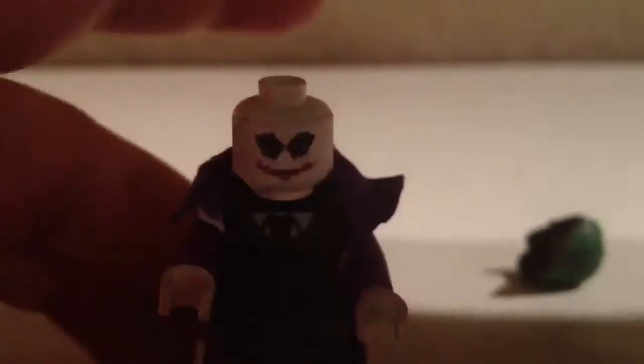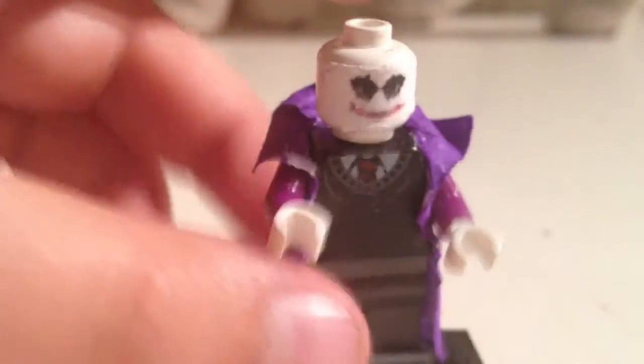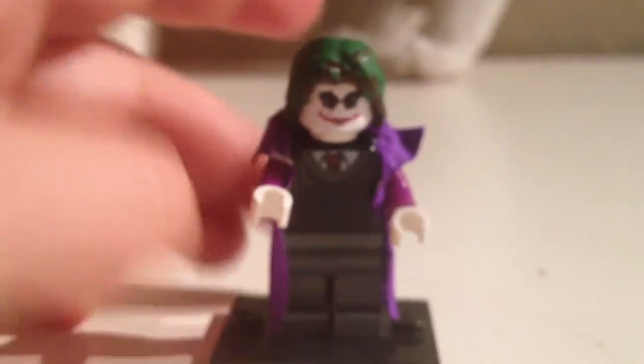I just put some white hands on, and then got some gray legs. And yeah, so basically that is my review of my custom LEGO Heath Ledger Joker.